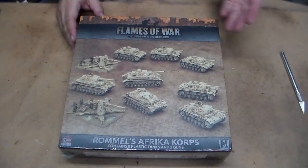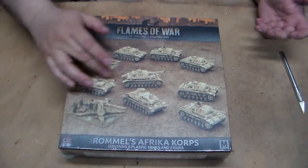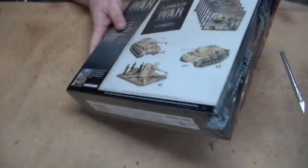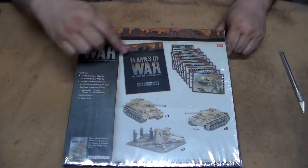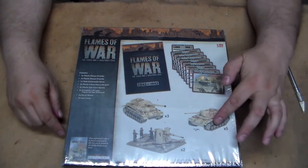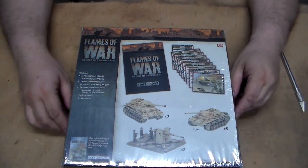On the top you get to see two pairs of 88s, some Mark IV tanks, and some Mark III tanks. On the back it officially shows you the contents of the box: you get a mini rulebook, three Mark IVs, five Mark IIIs, a number of unit cards, and a pair of 88s.